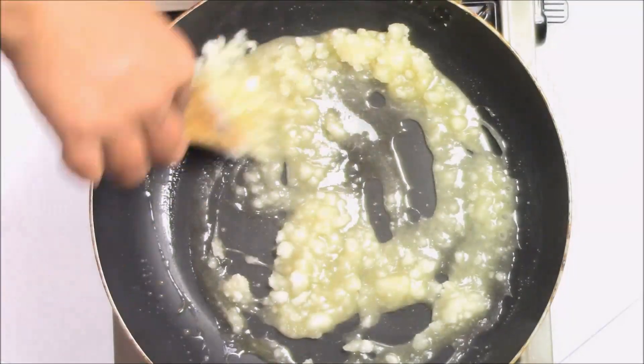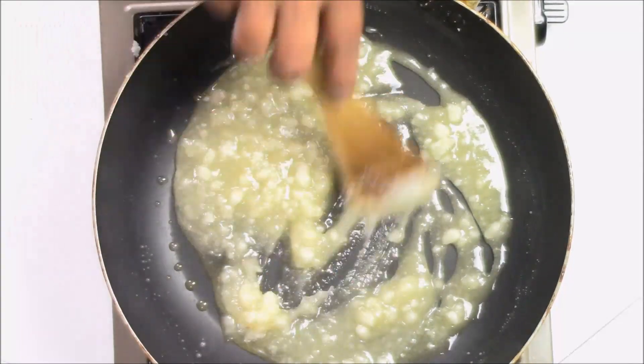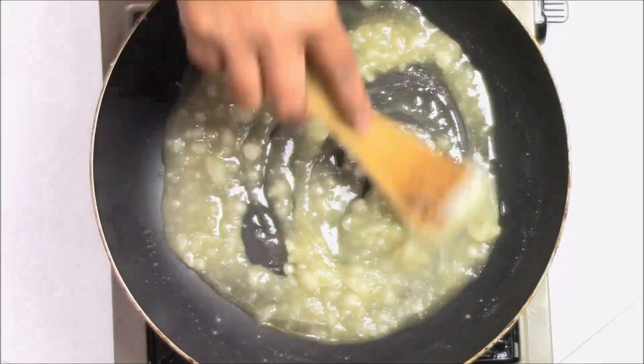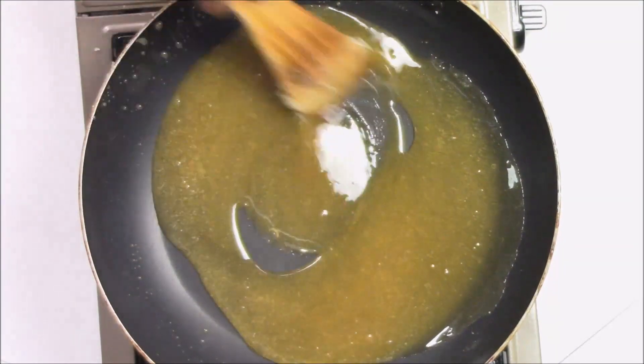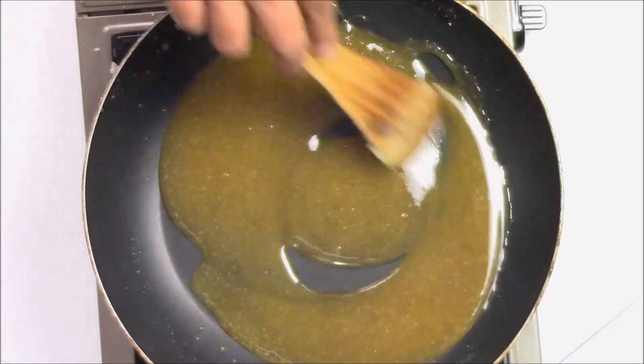I'm keeping it on a very low flame and just keep stirring until all the sugar is nicely melted. As you can see everything has melted very nicely, so now I'm just going to cook for half a minute more.